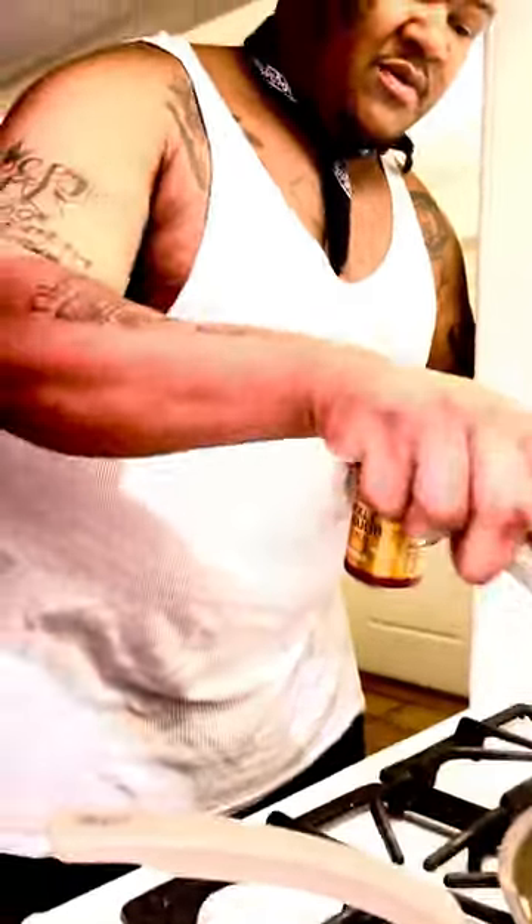Also, I put a little hot sauce with it. It looks good. It's very easy to make it at home.